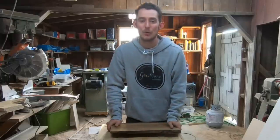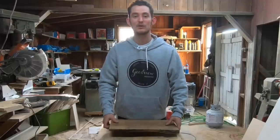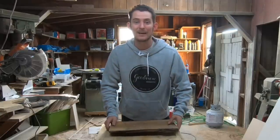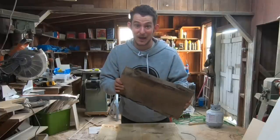Hey guys, welcome back to the Good View Woodworks channel. My name is Nathan, and today I'm going to be showing you how to make an awesome little cutting board from epoxy and this piece of Live Edge Black Walnut. Check it out.